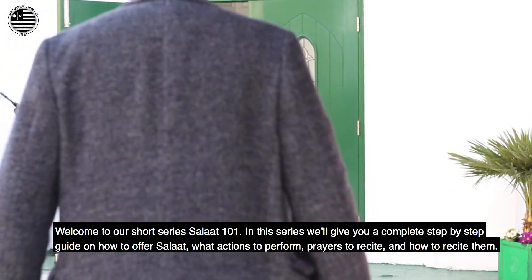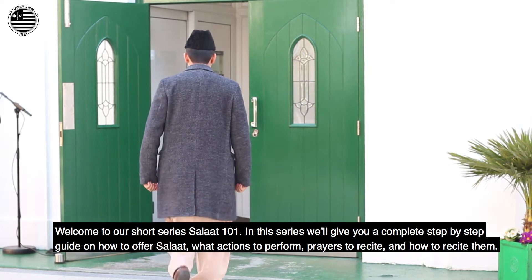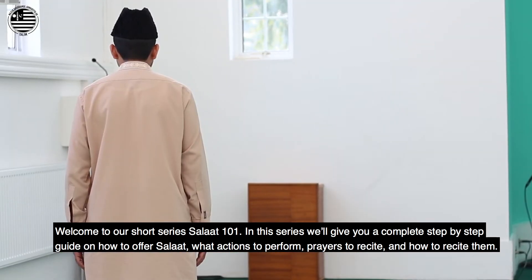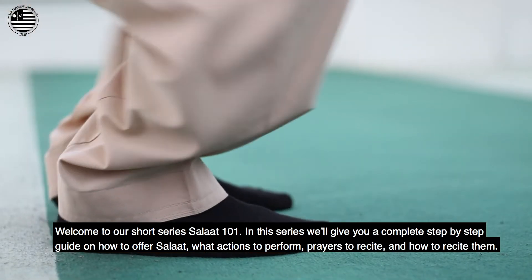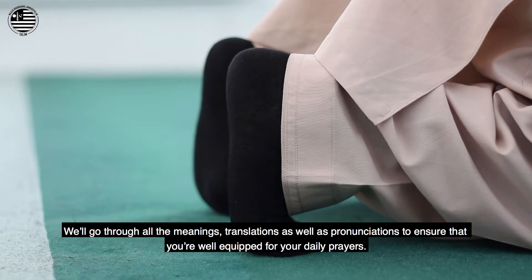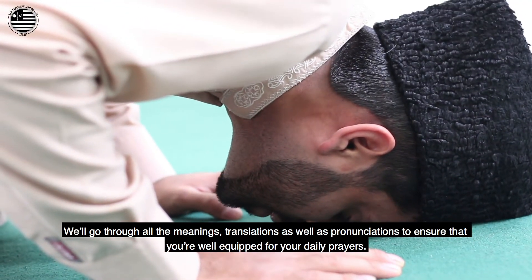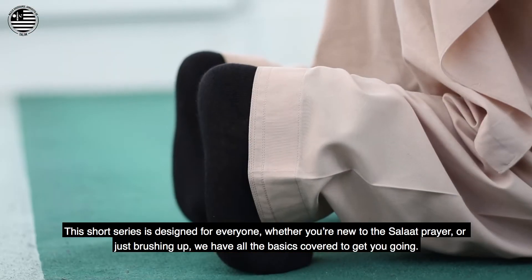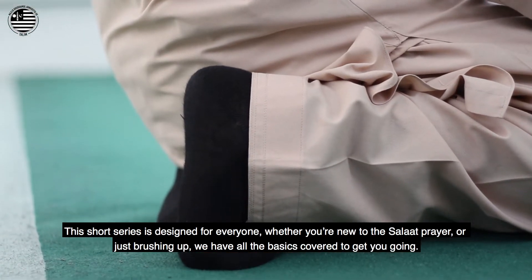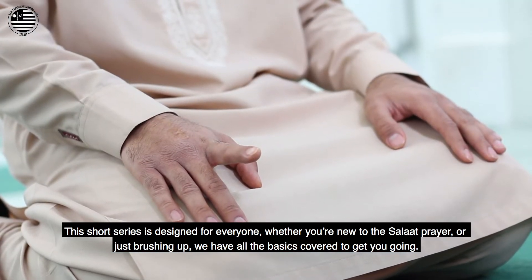Welcome to our short series, Salat 101. In this series, we'll give you a complete step-by-step guide on how to offer Salat — what actions to perform, prayers to recite and how to recite them. We'll go through all the meanings, translations as well as pronunciations to ensure that you're well-equipped for your daily prayers. This short series is designed for everyone, whether you're new to the Salat prayer or just brushing up. We have all the basics covered to get you going.